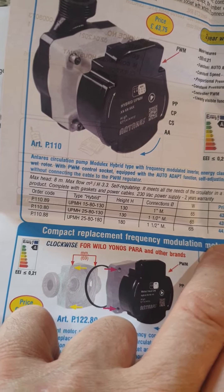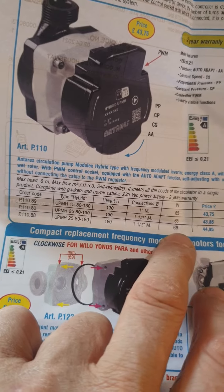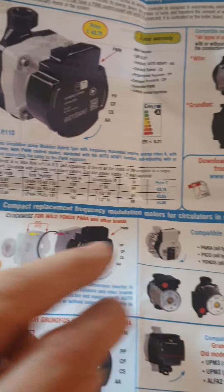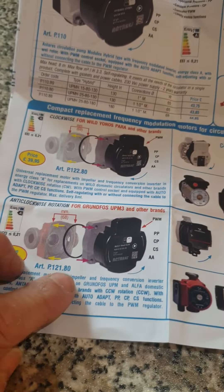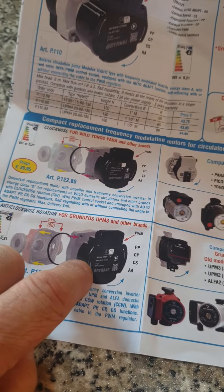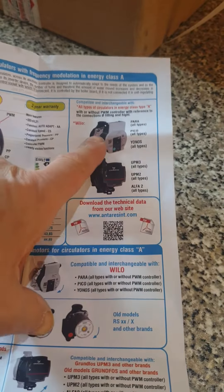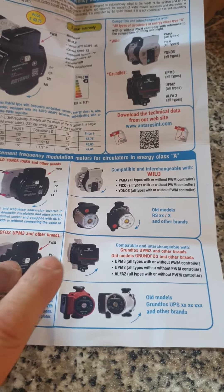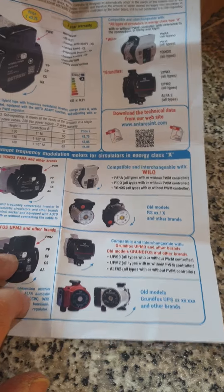Not quite sure what the difference is between those two prices. They also sell these as replacement heads for the newer Grundfos pumps, the newer Wilo pumps, and also to fit the older model pumps too.